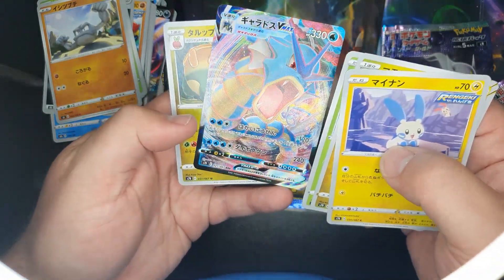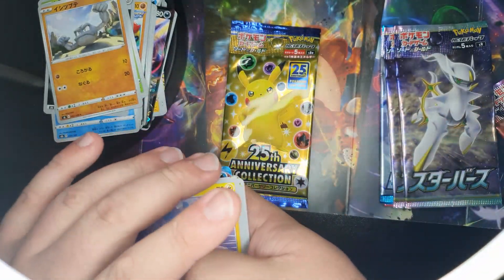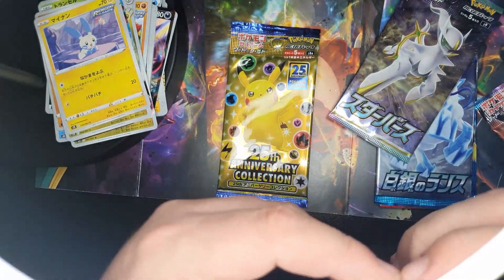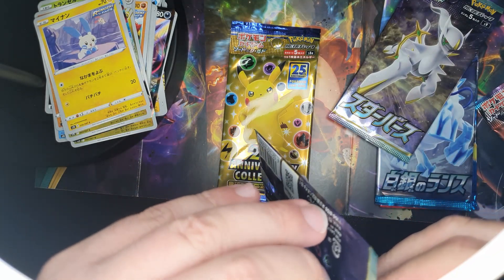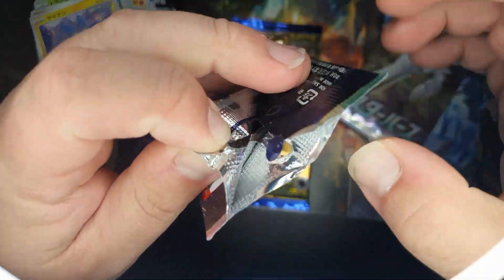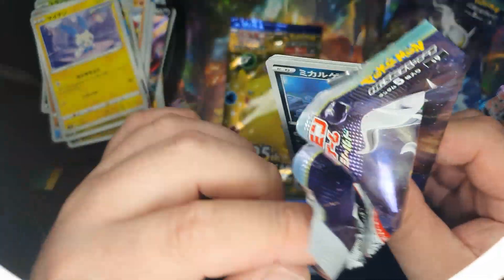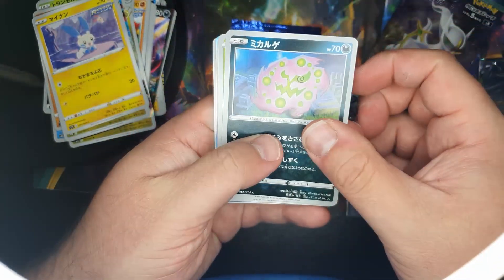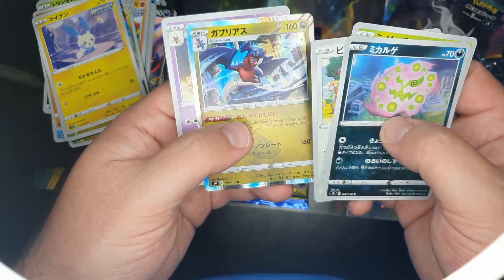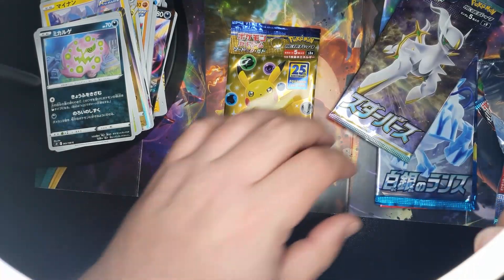Okay, full art shiny one. Cool. You can see some shiny stuff here. There's a holo there, so these aren't too bad — these packs are not bad.